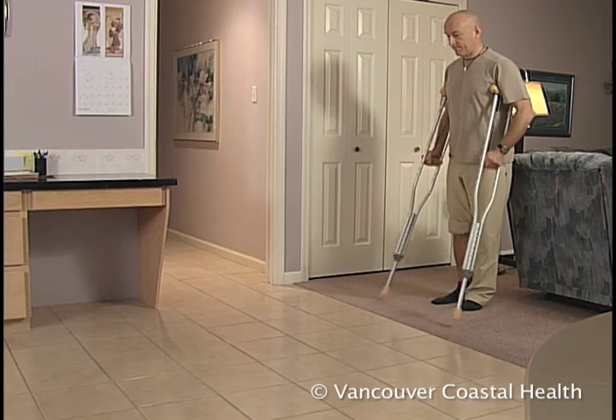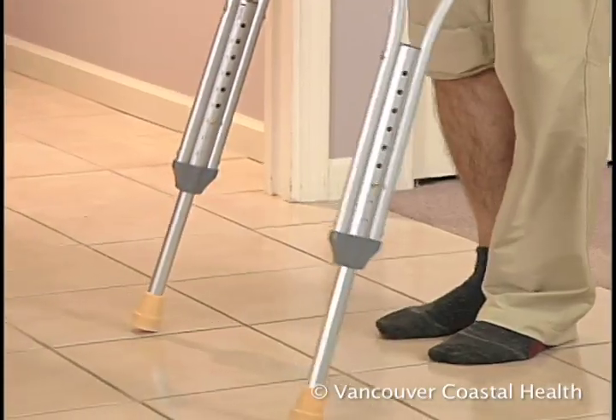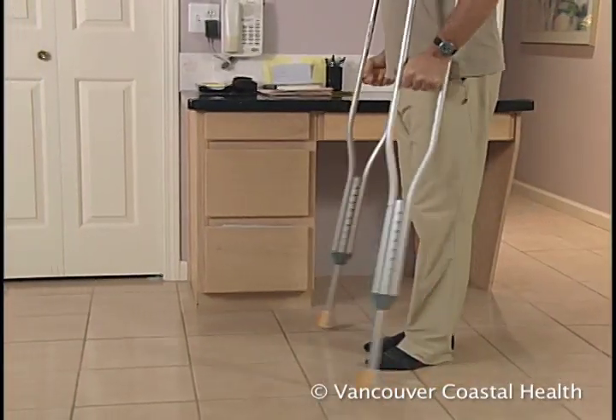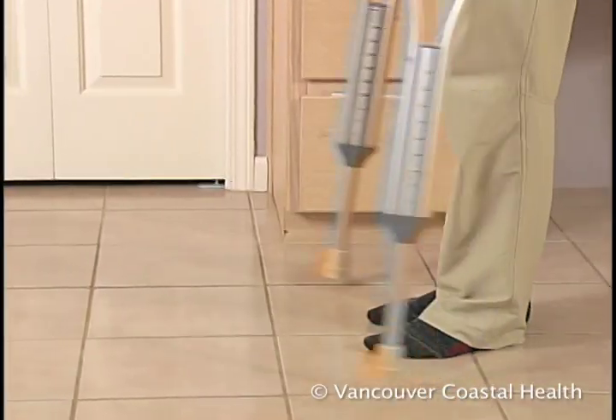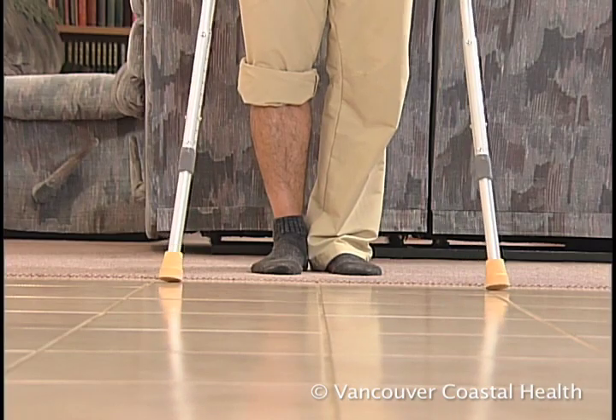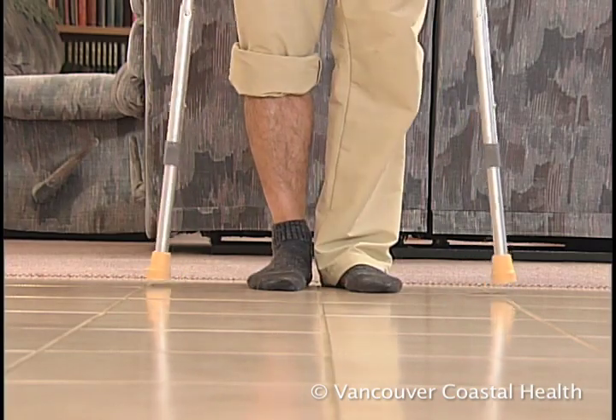Start walking by placing the crutches in front of you. Then, step with your surgical leg. Press down through your arms and follow with your strong or non-surgical leg. So, crutches, surgical leg, then strong leg.